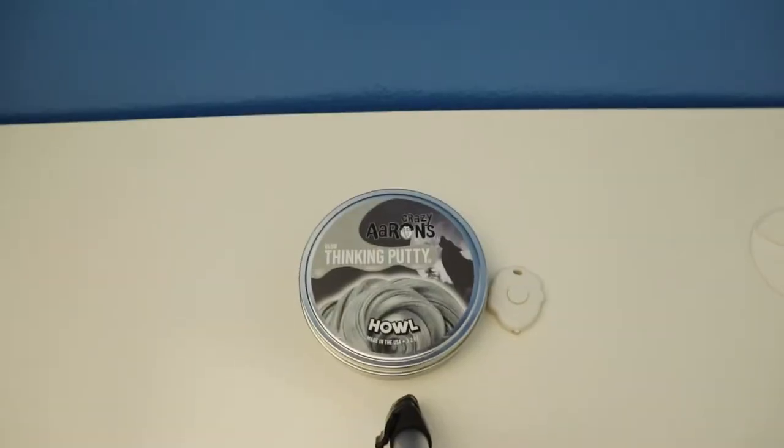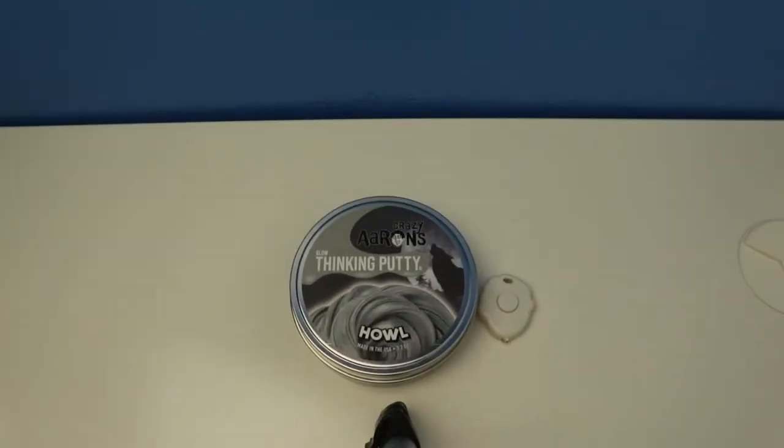Hey everybody, welcome to Dean's Putty Collection.